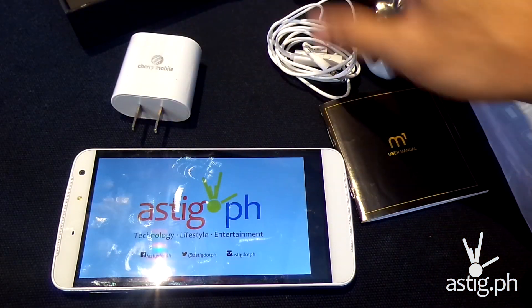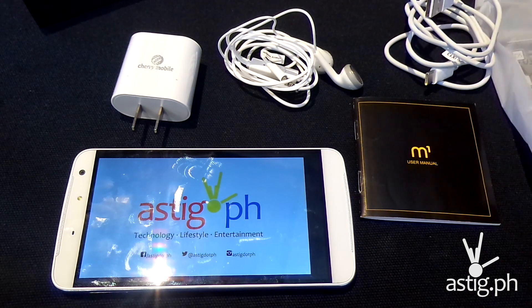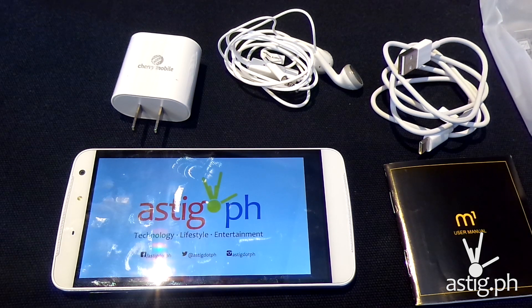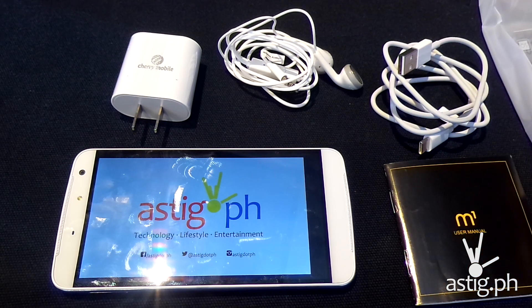That's it for our early hands-on and unboxing of the Cherry Mobile M1. Again, keep in mind this is an engineering unit and may not reflect the performance of the production units coming out over the next few months. If you have any questions or suggestions, or anything you'd like to see, leave them in the comments below. Like this video if you found it helpful, or hit the thumbs down and leave a comment telling us why. Consider subscribing to our channel and look out for the full review on our website at httpastig.ph. Thank you for watching.